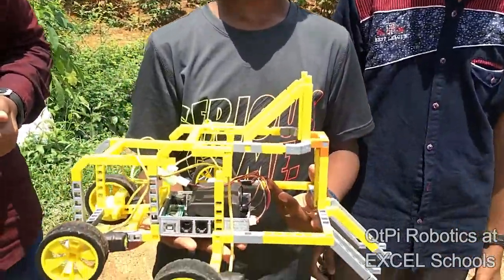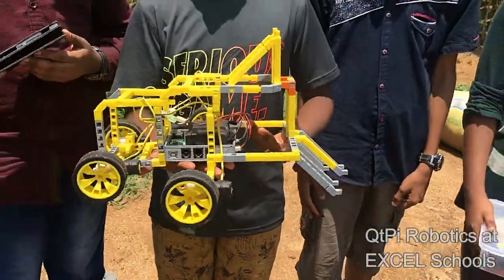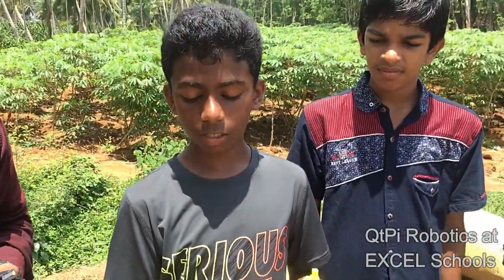We are from Excel Global School. We have a tractor which is used for plowing the field, and this tractor contains 4 wheels which are connected to 4 motors. Now we will show the demo.